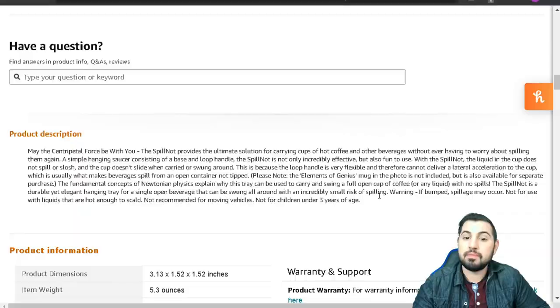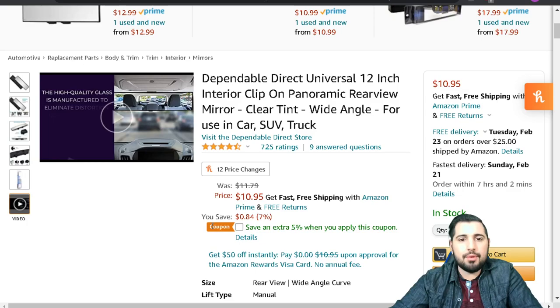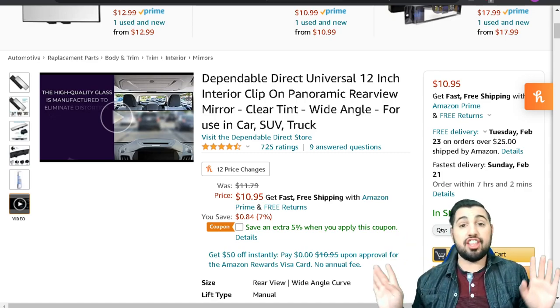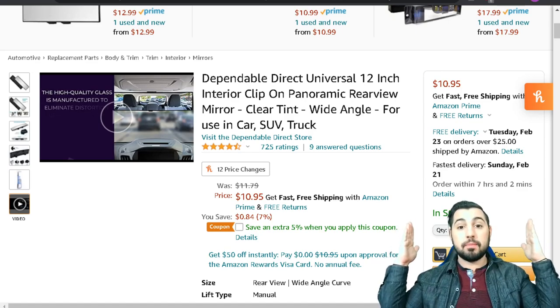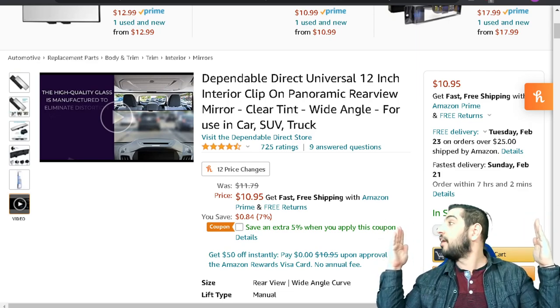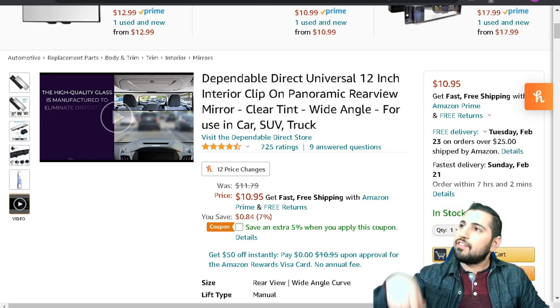Last item — this interior panoramic rear view mirror lets you really see all sides. Basically when you're driving, there are parts of the car you can't see — your blind spots. You can't see someone coming up on either side. You'd normally have to turn around, but now with this, all you gotta do is look right over there and you see it all.